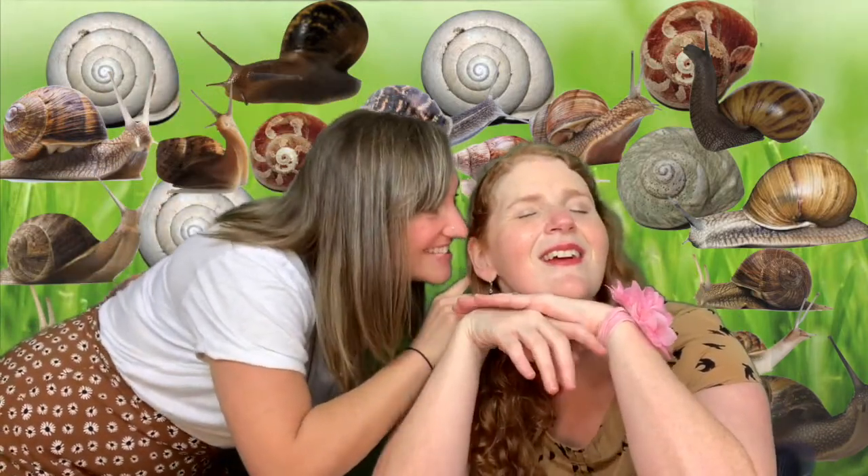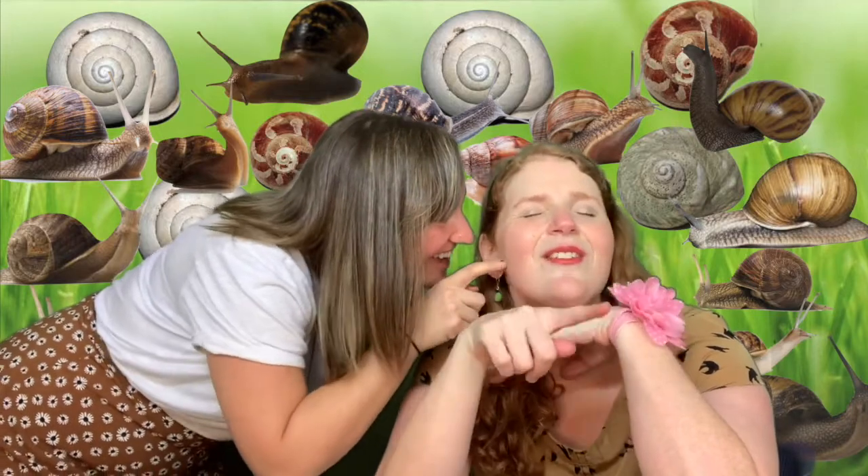Snails, snails, snails, round up, down we go. Snails. Oh, wow.